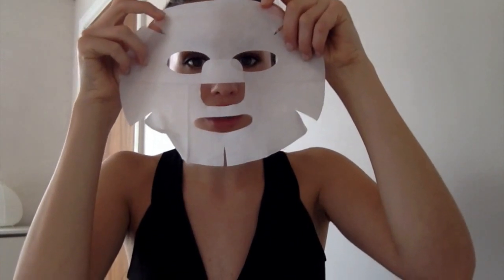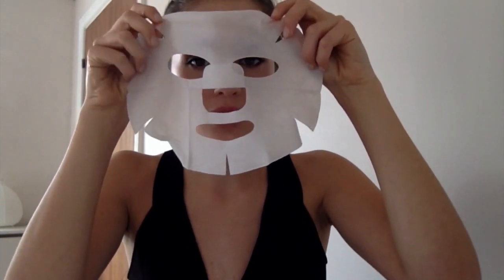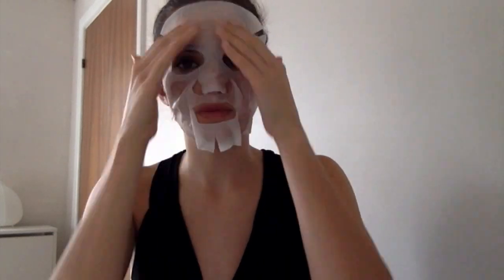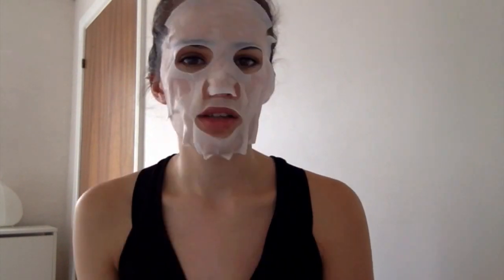Kinda reminds me of some sort of horror film, or something out of House of Wax. Remember House of Wax? Paris Hilton? Good film. How big does your face have to be that you have all this excess space? So I've got 15 minutes. I'm just gonna sit back and relax and let the snails do their work.